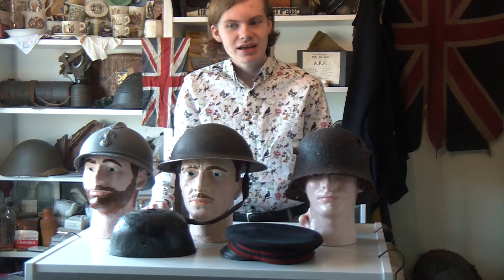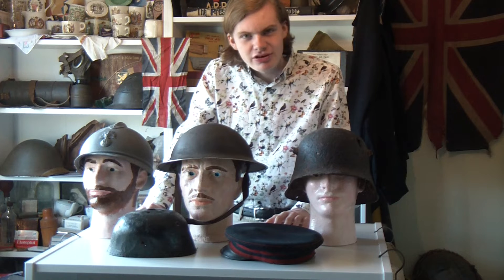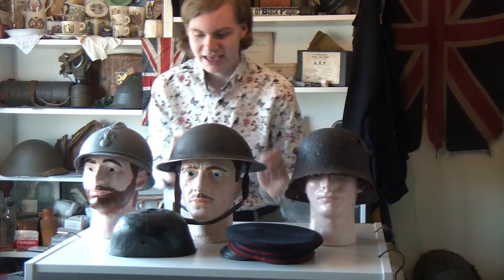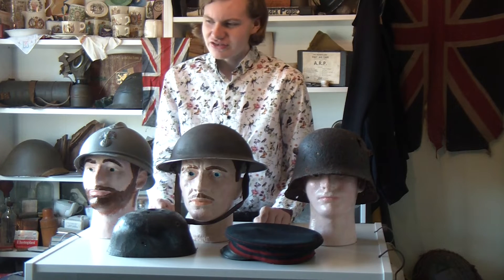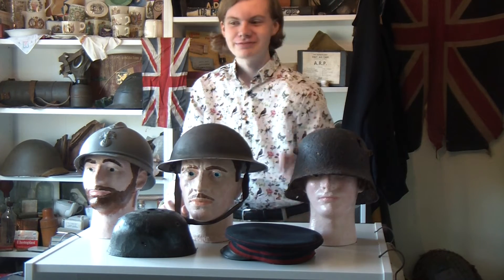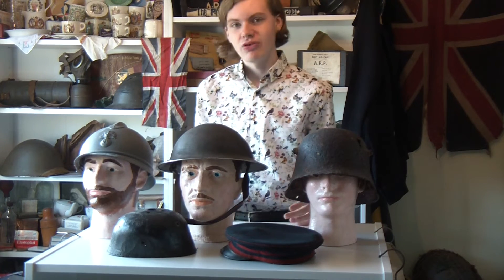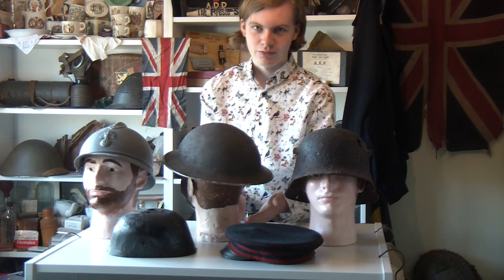So in 1916, the British decided to make their own helmet. They entrusted it to a man called Brodie, and this Mr. Brodie chap went down to the Tower of London and said, that is a good helmet, seeing one of the displays. This is a Mark I Brodie helmet, based off a 15th century helmet from around about the War of the Roses time — 15th century, 1400s, I always get confused with centuries. And this helmet is much better. As you can see, it's all made of one piece of metal. But there is another problem: it doesn't protect the neck very well. If I just turn him around, you can see there's a lot of room there for things to go wrong.